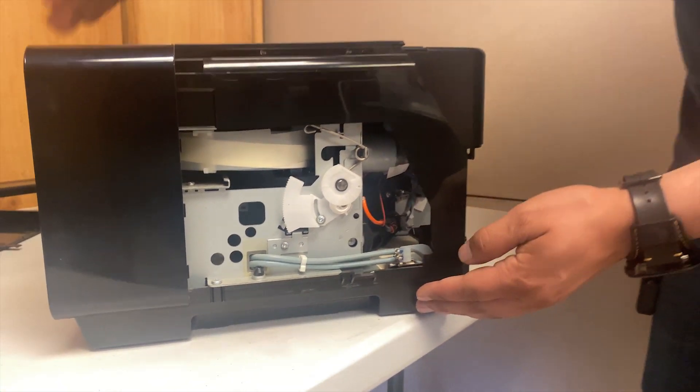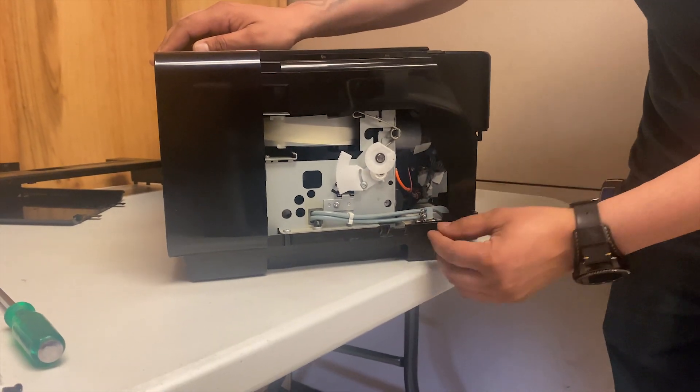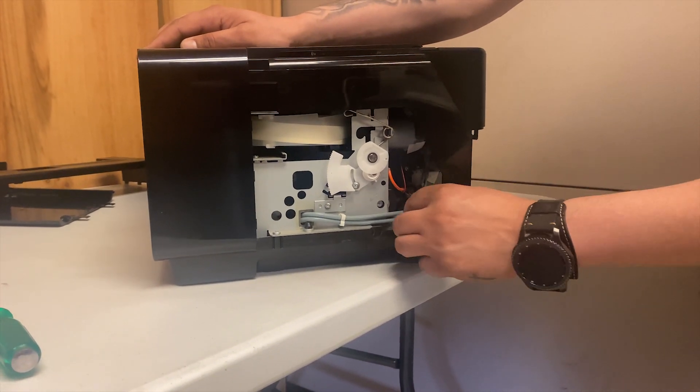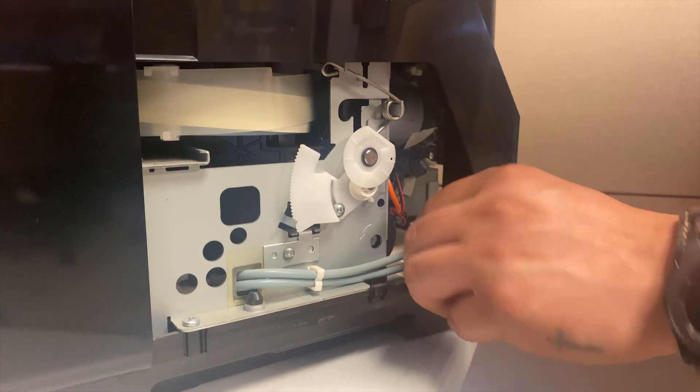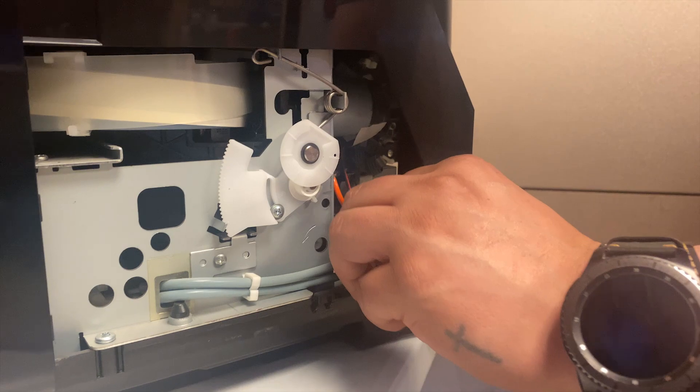Removing these clamps — or whatever you guys want to call them — would be the second step.